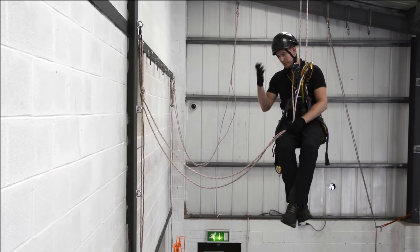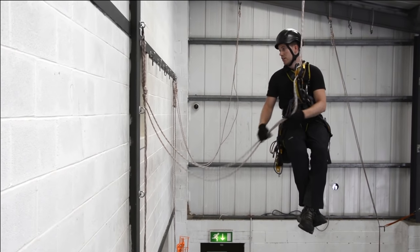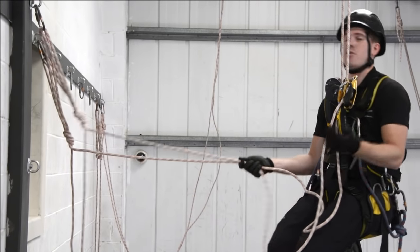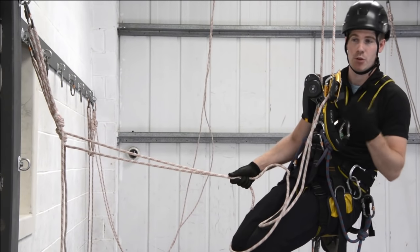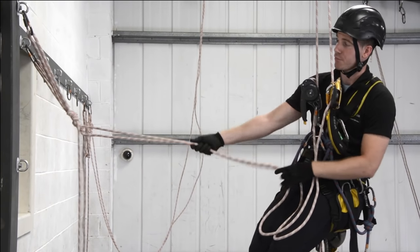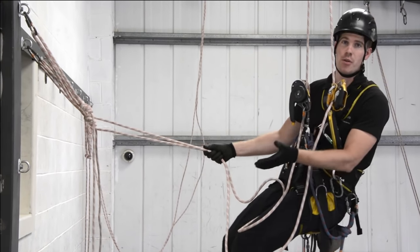We're going to look at passing a re-belay in descent and ascent mode. Re-belays can be used for different things, but mainly for either protecting the ropes by removing a hazard and anchoring underneath it, or for forward positioning to go as close to where we need to be.